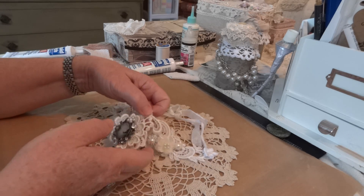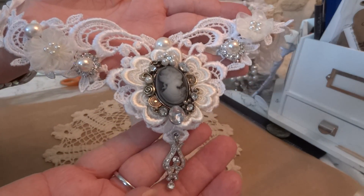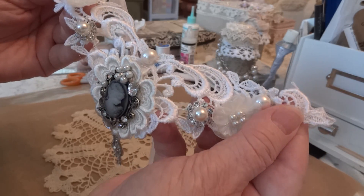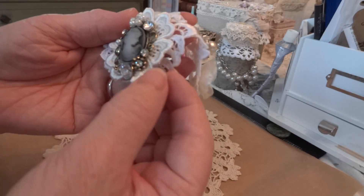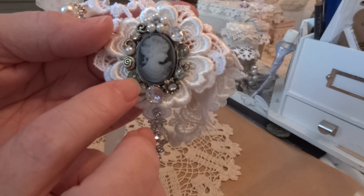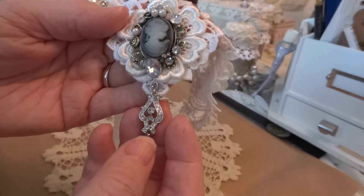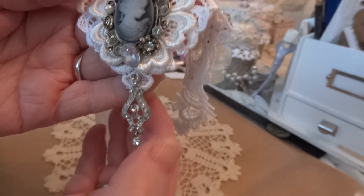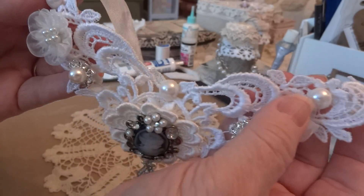So let me show you what I did. This is the choker here, and this part is an applique that I had in my stash. I took this flower applique and put that on, then I added this beautiful cameo on top of the flower. I had one earring left, so I put that to dangle on the bottom. I put flat back pearls — one in the middle and one on each side.